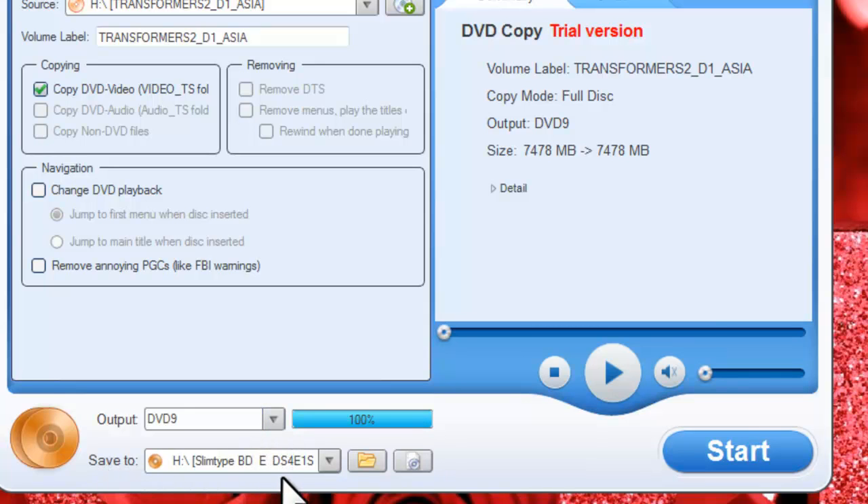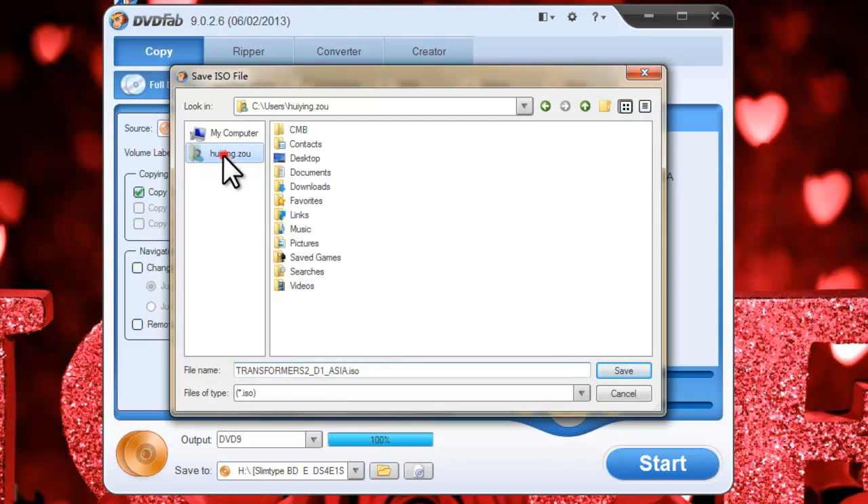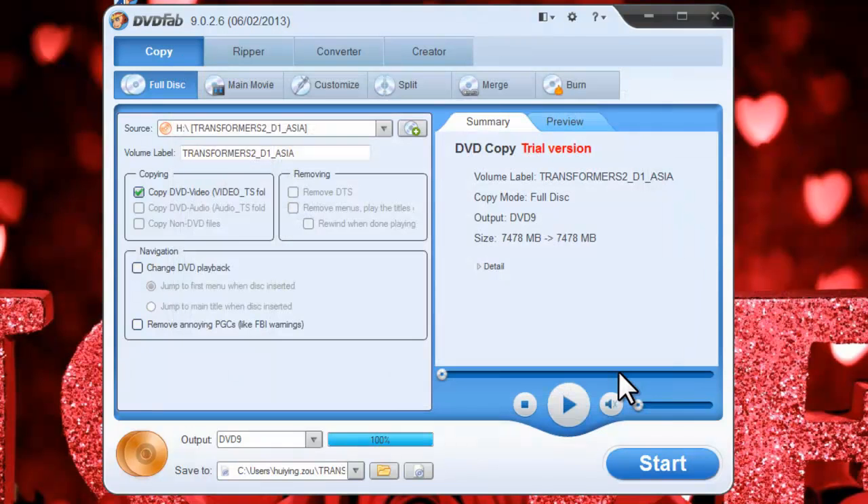You can backup the DVD as an ISO file or a folder on your computer. We will take ISO as an example. Choose a directory for saving the output. Now everything is ready — just hit the Start button to begin the copy process.